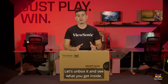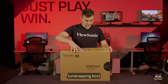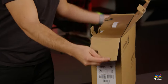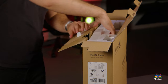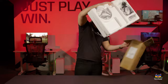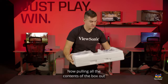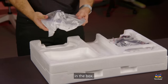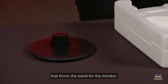So let's get it open — let's unbox it and see what you get inside. Pulling all the contents of the box out, we can start to show you some of what you get. The first thing we have here is the plastic base that forms the stand for the monitor.